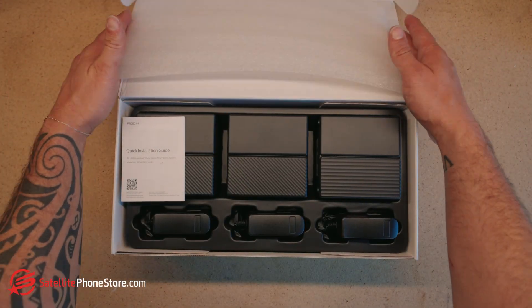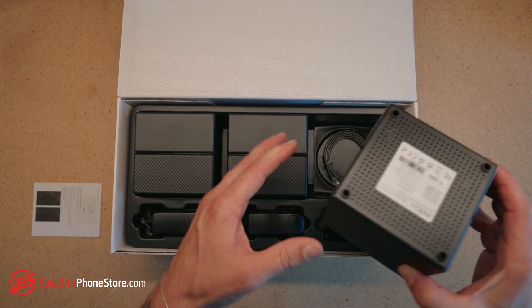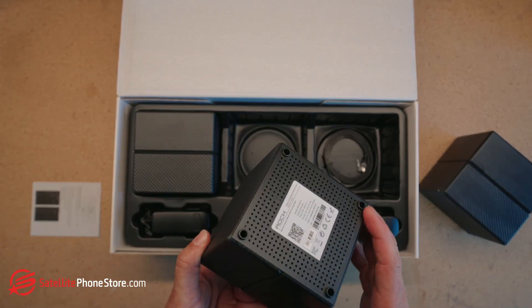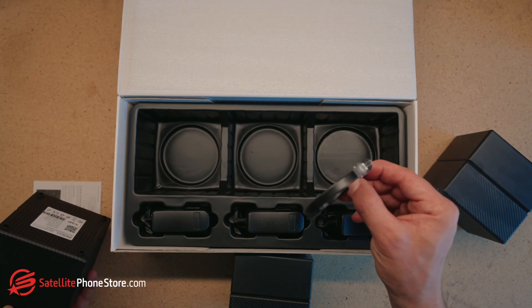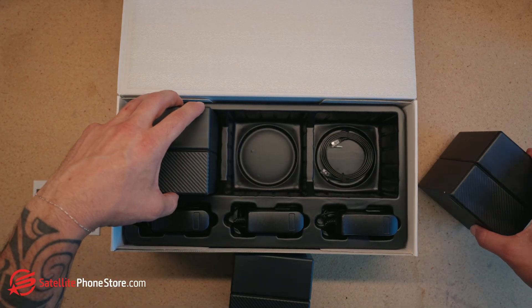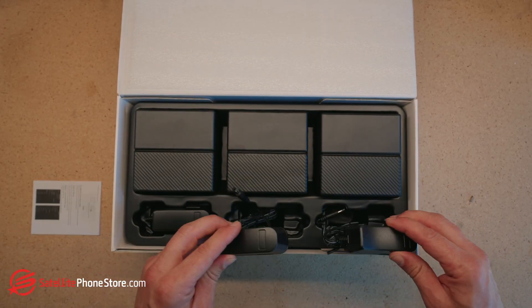Today we're going to talk about how to set it up, but first let's get into what's in the box. You'll notice right off the bat there is a small instruction manual, three identical units — those are the antennas. Under one of them there's an Ethernet cable, which will be used to plug into your Wi-Fi router. And also here are the power adapters. That's all that's in the box.